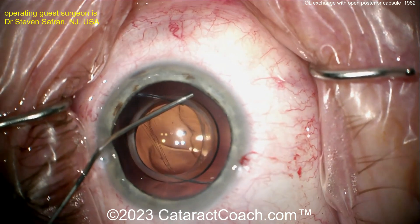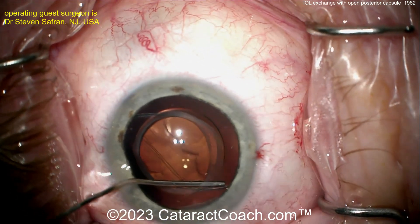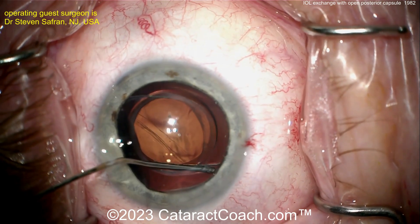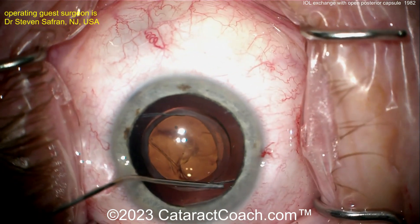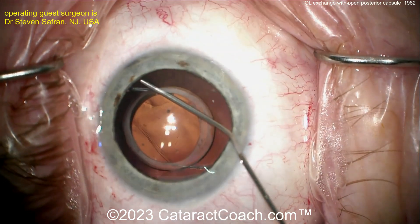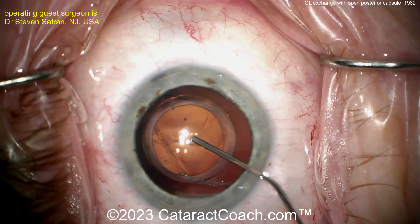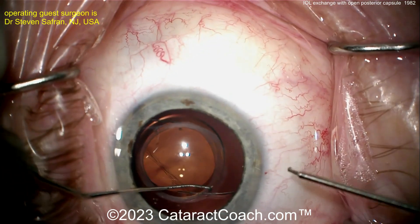Going back to the dispersive viscoelastic — slowly, slowly injecting it to get this lens free. The haptics look like they're glued in place; it's very difficult. The surgeon is trying to inject viscoelastic down the fibrotic tunnel around each haptic. The same approach is used on the other haptic — working viscoelastic down that fibrotic tunnel to help release each haptic from its position in the bag.